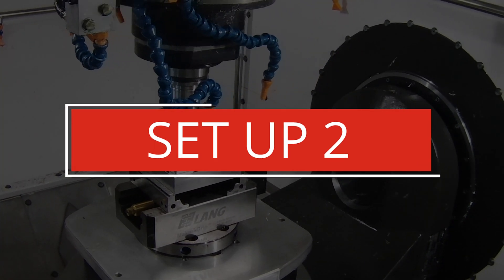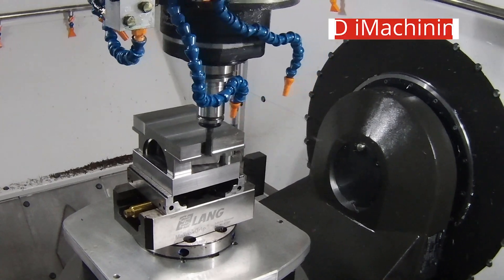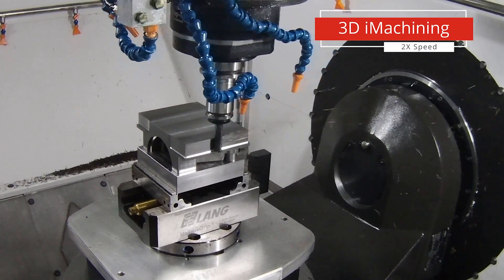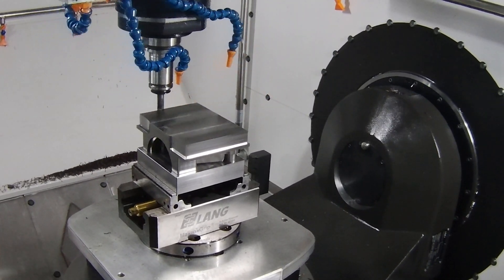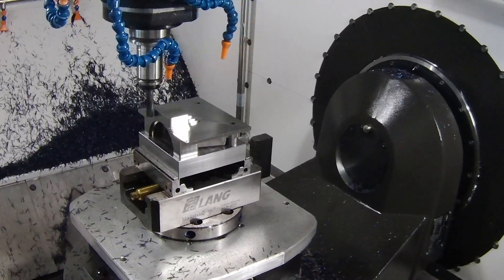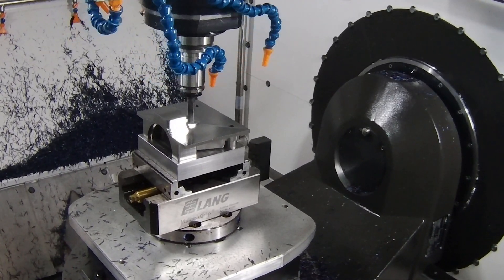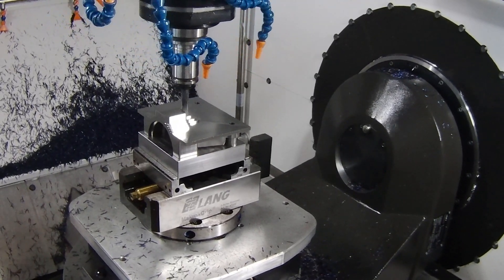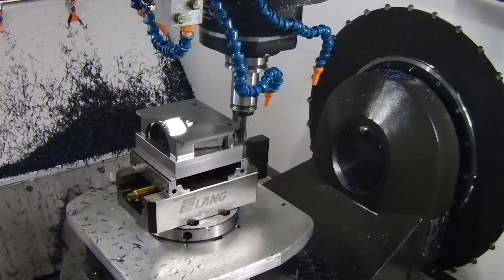Let's go and see how we finish off this part. Moving into setup two, we've made fixturing to clamp into our Lang vice, which has been replicated in SolidCam. As the toolpath goes around again we're getting that constant chip thickness to take away material as quickly as possible. In the 3D iMachining we're finishing off that reverse shape needed to make the part correctly, making sure we get it right and fast first time.